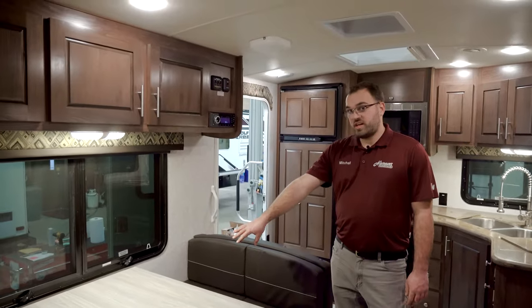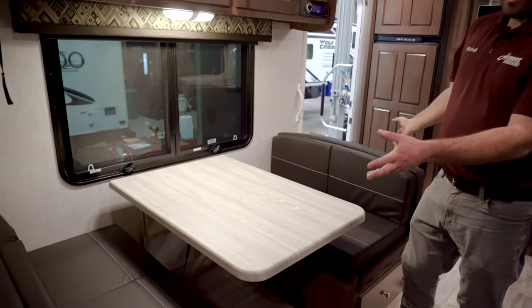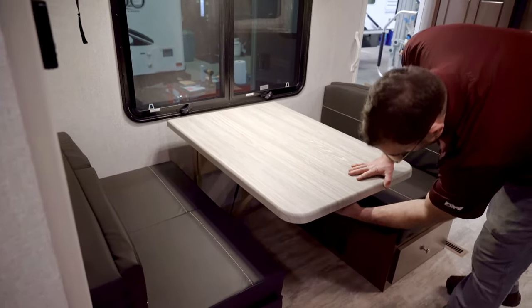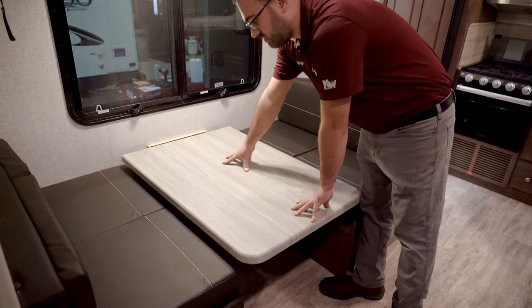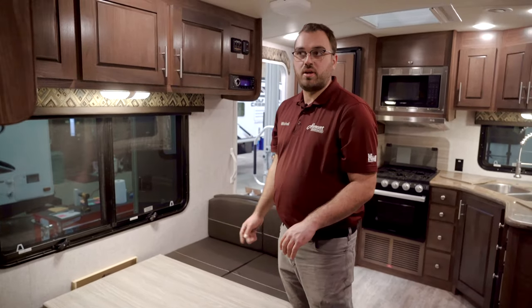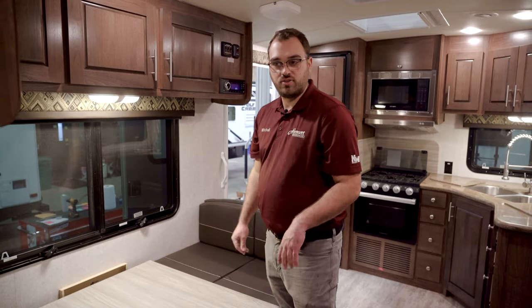On the passenger side of the camper, you're going to have your dinette — obviously great seating, but this will also make into a bed for an extra sleeping area. There's just a lever underneath that you release, and then the whole tabletop will slide down. You would pull the cushions out of the way, put the tabletop down, and then re-align the cushions to make into extra sleeping.